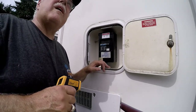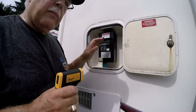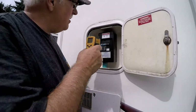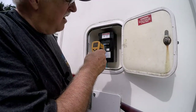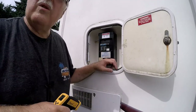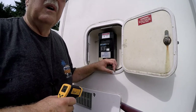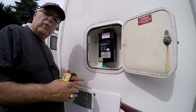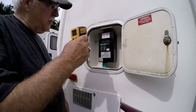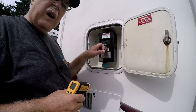At that park, the breaker popped and I'm thinking, what the heck, now what's wrong? So I took my infrared meter and looked at my RV's breaker — it was still reading 92 degrees. The breaker's fine, so why is this thing popping?